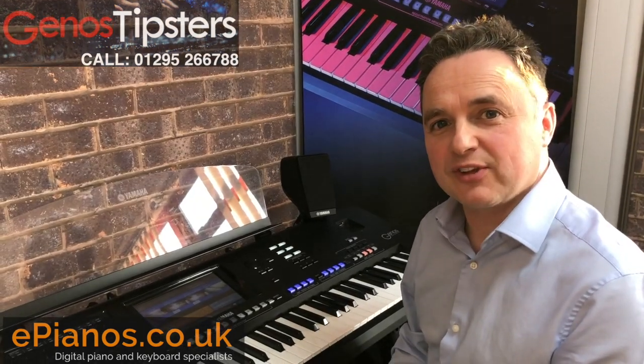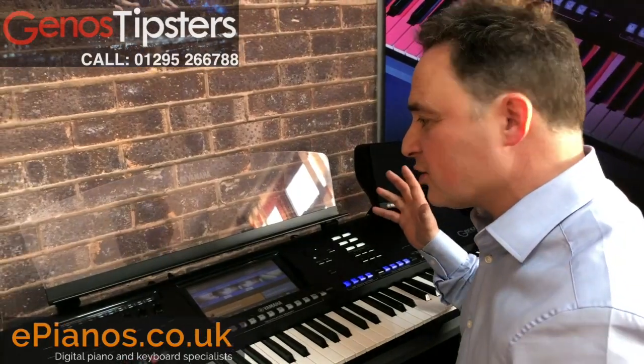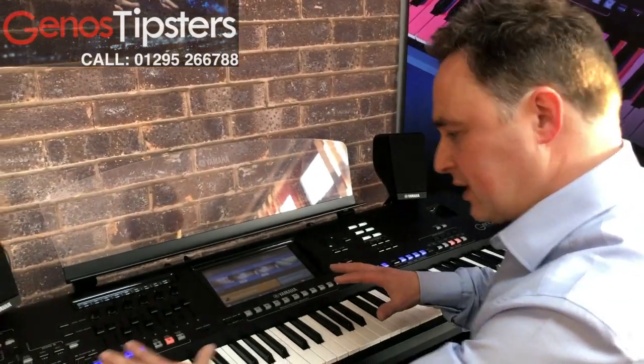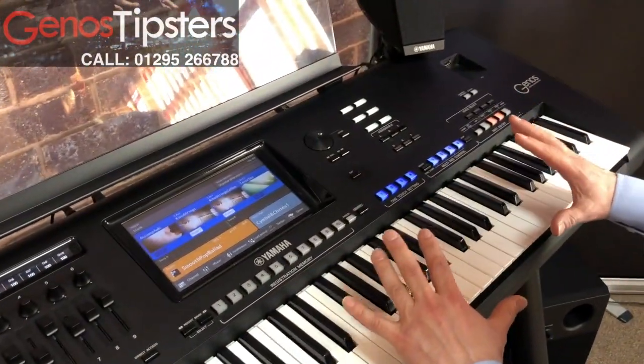I'm David Cooper from Genos Tipsters. I've got another tip for you today. Genos is a fantastic instrument. We get a lot of people asking us how to get the balance right between the lower keyboard, the left hand side of the keyboard, and the right hand side, the melody part of the keyboard.